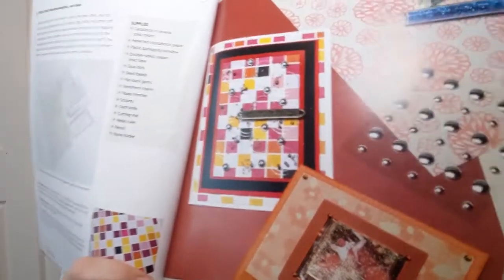They call this a shaker card. For me this would end up being a mess on the floor because I just don't have that kind of coordination, but you can make little games and things to put inside the layer of the card itself — that's kind of cool. They really go through how to do that. There's also a greeting card set.